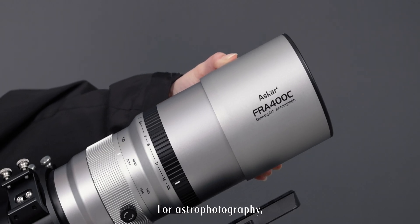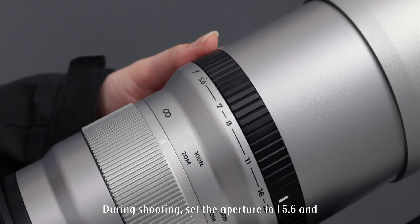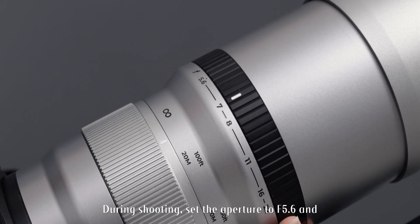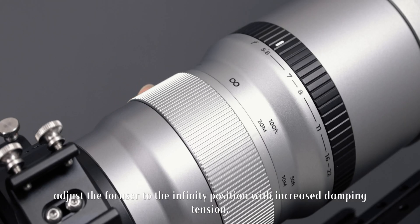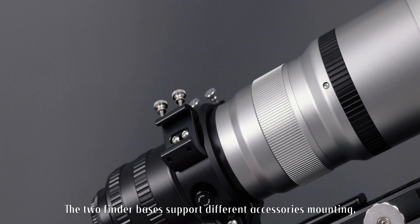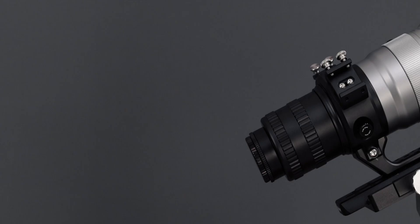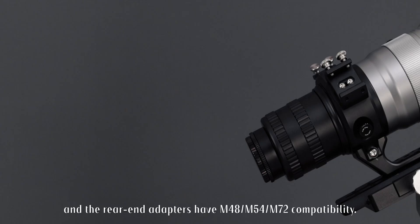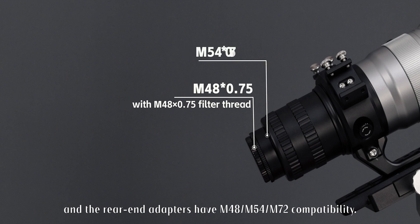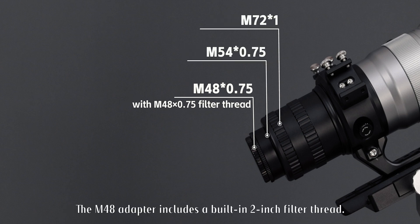For astrophotography, the FR-A400C features a retractable lens hood. During shooting, set the aperture to f5.6 and adjust the focuser to the infinity position with increased damping tension. The two finder bases support different accessory mounting, and the rear-end adapters have M48, M54, and M72 compatibility. The M48 adapter includes a built-in 2-inch filter thread.